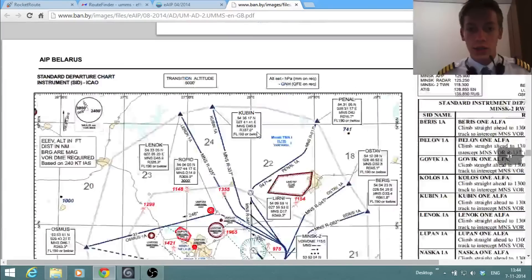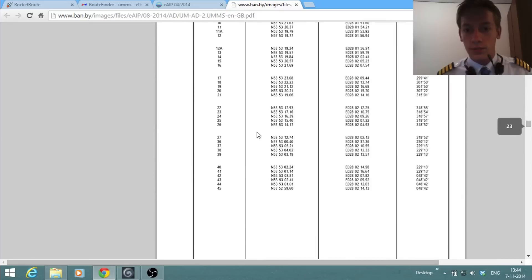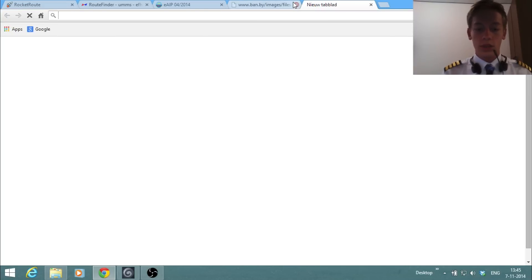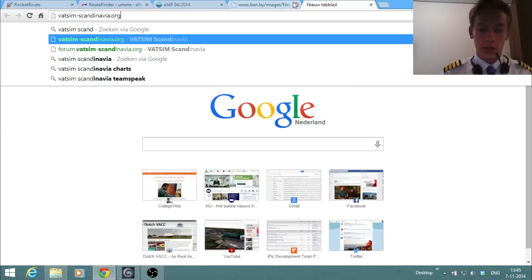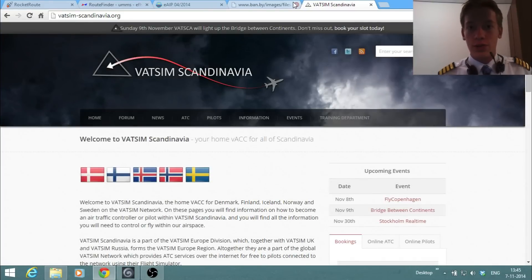On the VatRussia website I couldn't really find information about procedures, so we use the AIP instead. Now let's go over to Helsinki, the arrival airport. For that we go to VATSIM Scandinavia, which has more information about airports and links to charts. We go to airports, select Finland, and click on Helsinki Vantaa Airport.